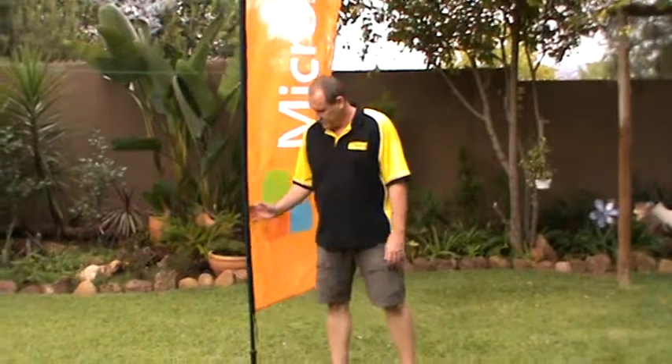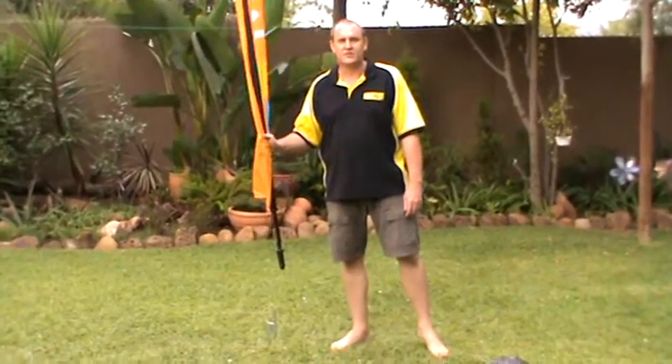Hi, in this clip I'm going to show you how to put away a telescopic banner. First thing you do, you take it off from the spike.